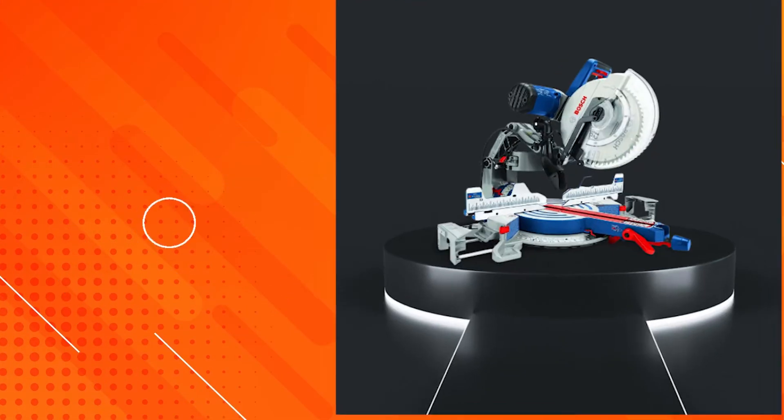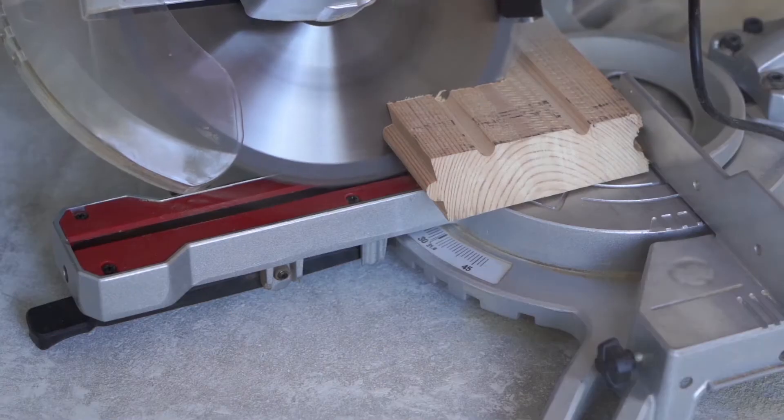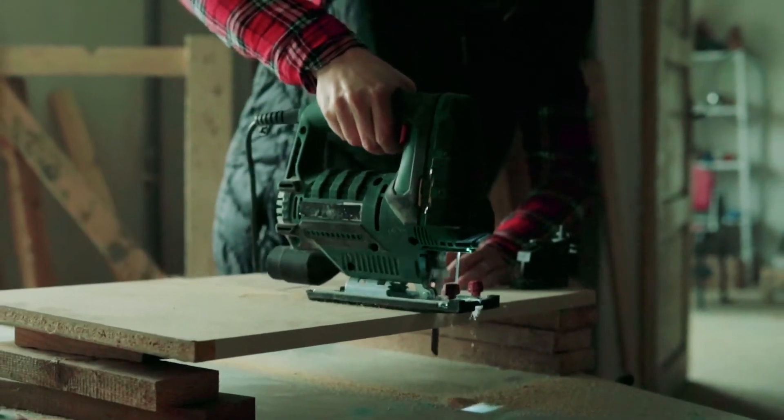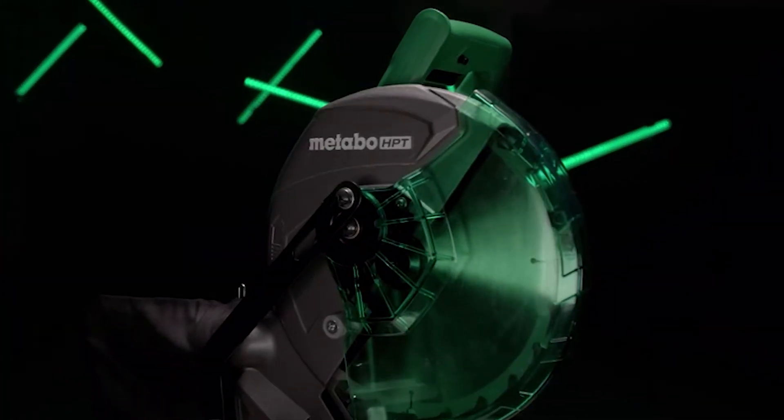If your goals go beyond what a standard meter saw can accomplish, choose a compound model. It gives you more flexibility with beveled cuts. If you need to cut large pieces of trim or molding, consider a sliding compound meter saw.